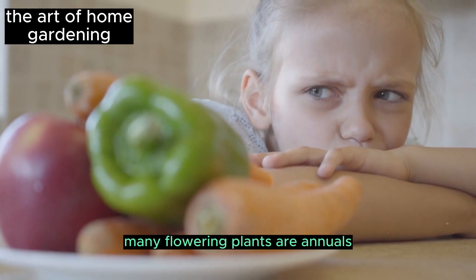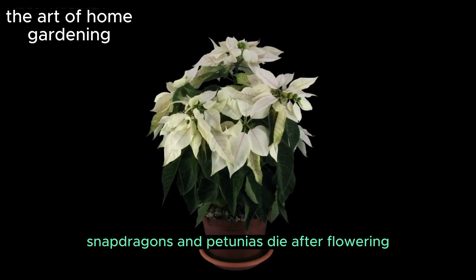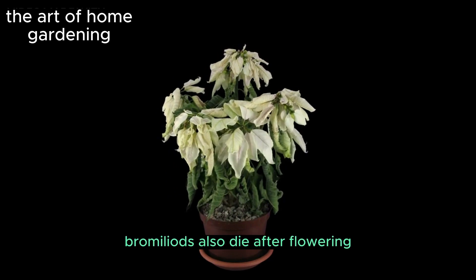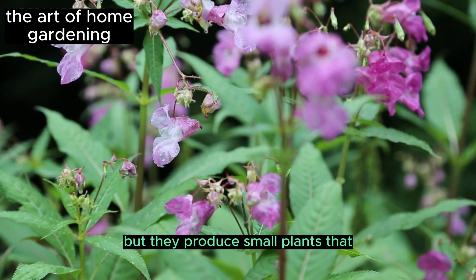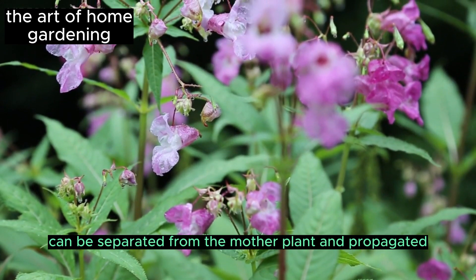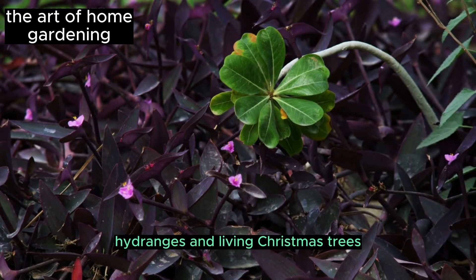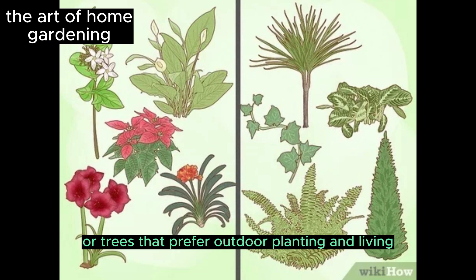Many flowering plants are annuals, meaning they live for one year and then die. Snapdragons and petunias die after flowering and should be discarded. Bromeliads also die after flowering, but they produce small plants that can be separated from the mother plant and propagated or left alone. Other plants such as mini roses, hydrangeas, and living Christmas trees are hardy shrubs or trees that prefer outdoor planting.